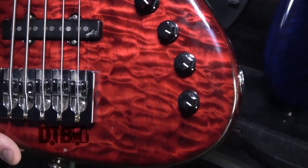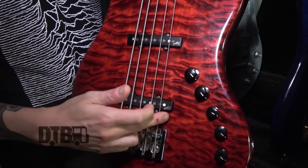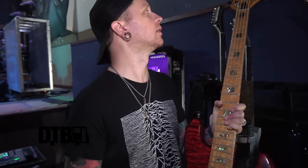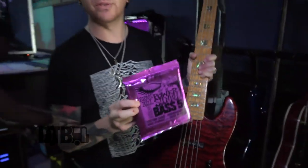Five-string, I play 135 to 50 gauge — Ernie Ball, they endorse us and take good care of us. Strings usually last about three shows on average; I like to switch them just to keep them fresh, clean, and sounding good. Yeah, those are my strings for my main bass — 135 to 50, sorry about that correction.